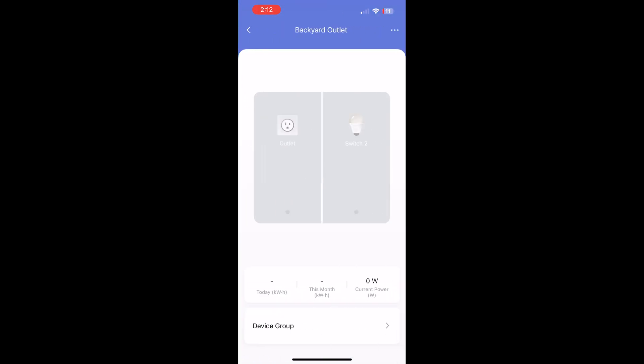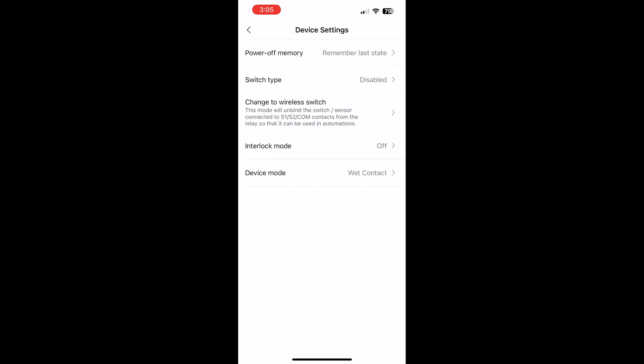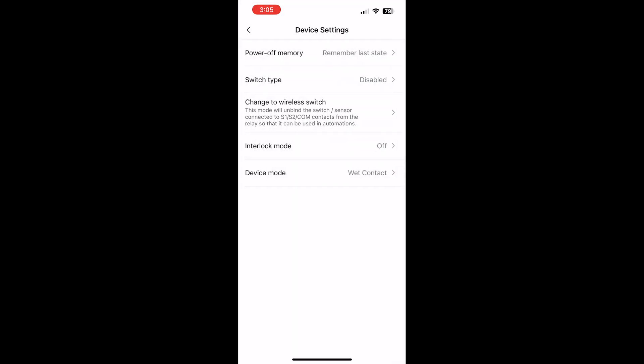Select the three dots in the upper right-hand corner and select device settings. I like to set it to remember the last state if the power goes out. Since there is no physical switch, change the switch type to disabled. And make sure the device mode is set to wet contact.